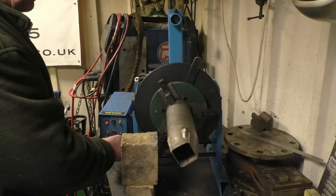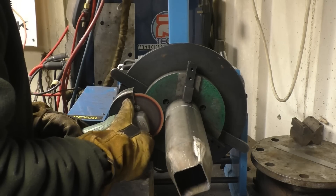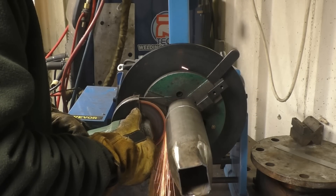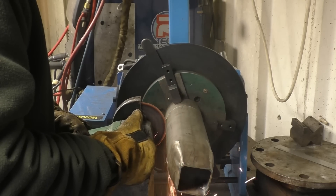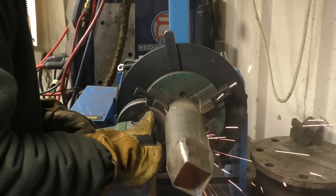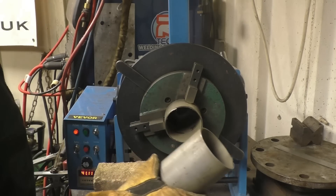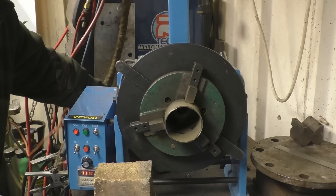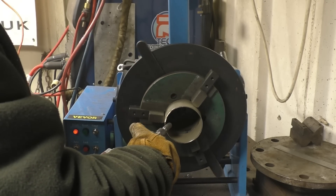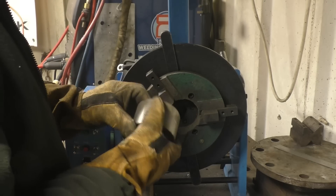I think a little bit slower than that possibly. Get some eye protection on and get the cutting disc and see if we can cut it. I must admit I'm quite impressed with that — it's a nice clean square cut. That's pretty good, nothing the matter with that.